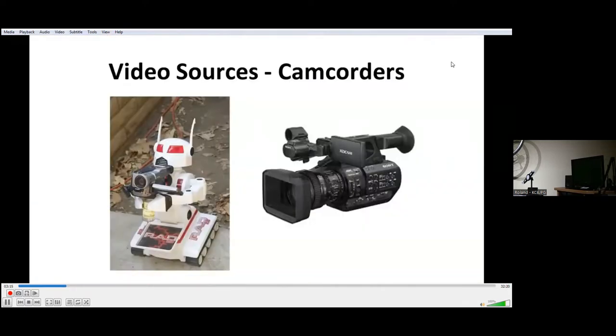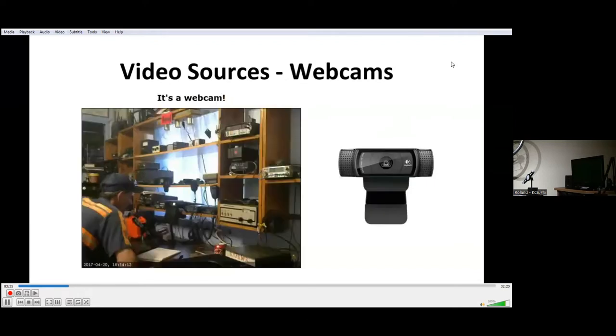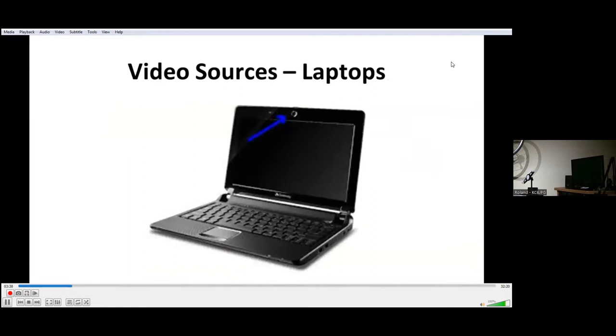Video sources include camcorders — you're pretty comfortable with those. For digital, we like HDMI outputs. Webcams usually have USB outputs, but they're connected to a computer and you can get HDMI output from the computer. Laptops with built-in cameras are pretty slick — everything's all in one place. You just use the HDMI output on the laptop and that's what you connect to your transmitter or your switch if you're going to switch different sources.